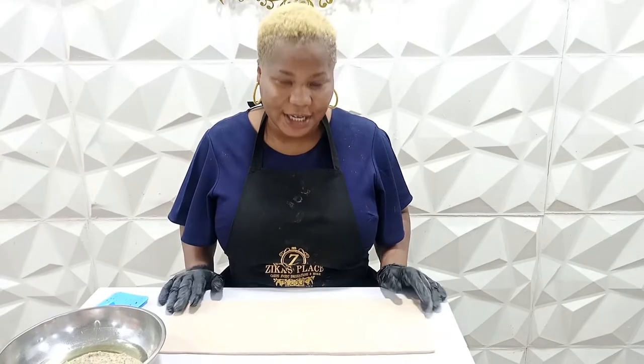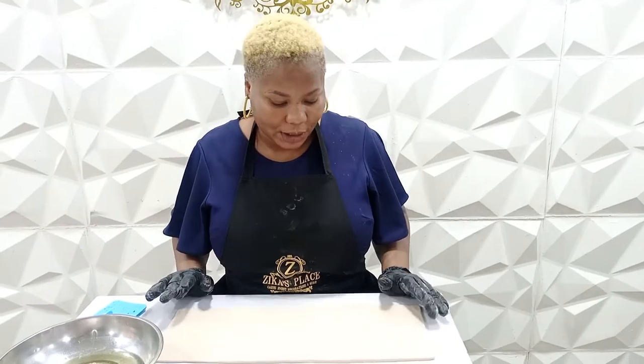Hi everyone, welcome to my channel Bake and Decorate Easy with Ungozi. Welcome to the new subscribers — thank you for liking, for subscribing, for the nice feedbacks, and also for your questions. I get them and I try as much as possible to reply to everything. Today I'll be showing you how to make a tree bark design.